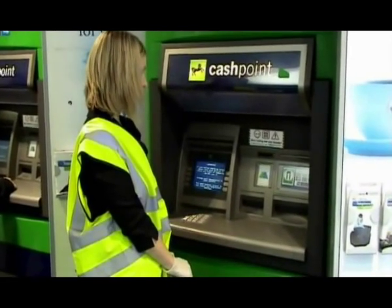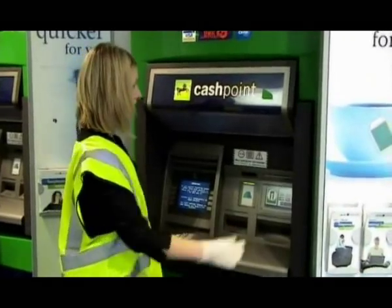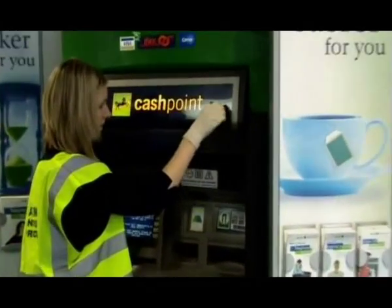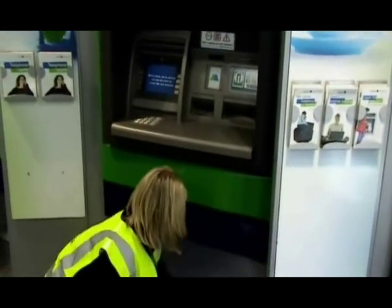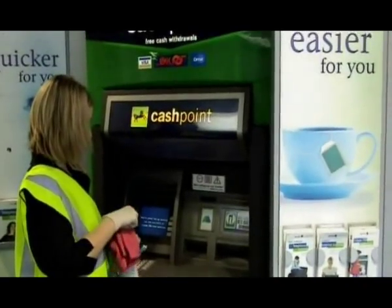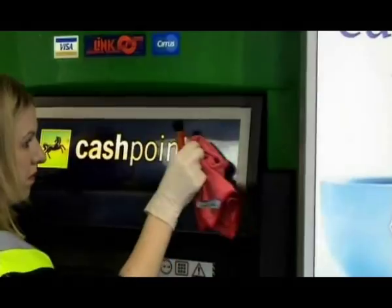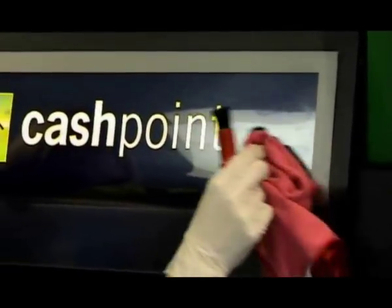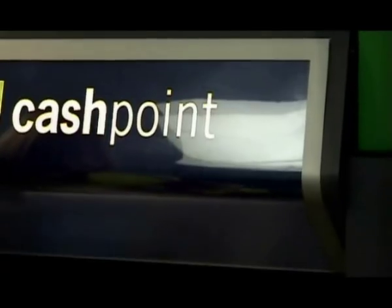Now you're at the ATM. Look to see if there are any unauthorized or unwanted decals or stickers on the machine. Peel these off and remove any blue residue with Technogene 3. Do not remove any labels applied by the customer and, where necessary, use a plastic scraper taking care not to scratch or mark the ATM.